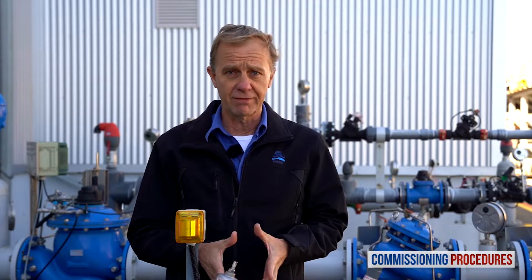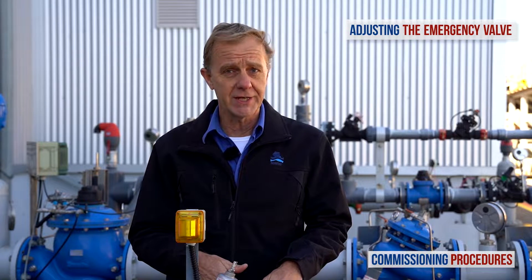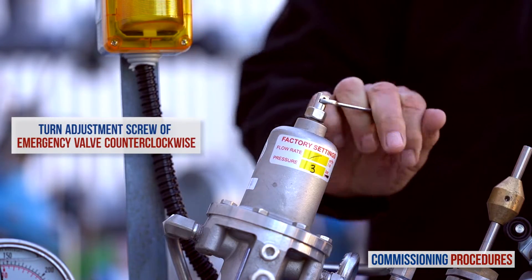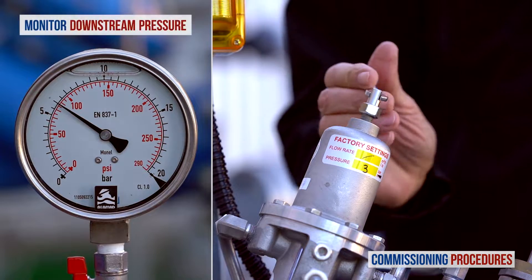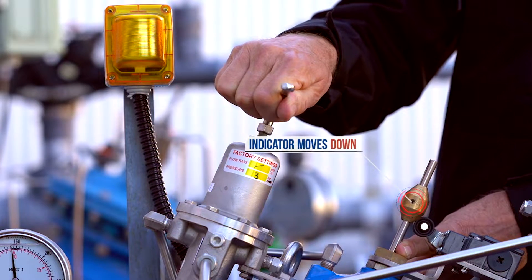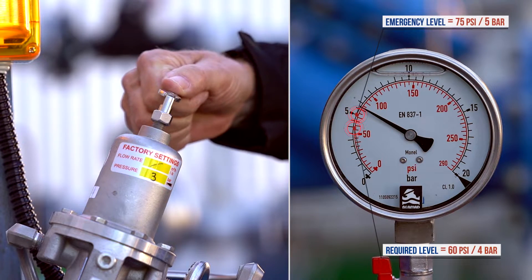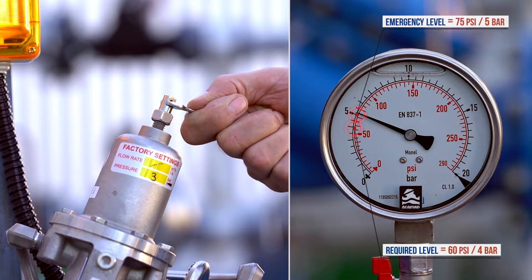Now let's turn our attention to the emergency valve and set the emergency level. Earlier we fully opened this valve, so currently it's not regulating the pressure, even though we have a downstream pressure at the emergency level, which is 6 bars. To properly set the emergency level, slowly turn the emergency valve's pilot adjustment screw counterclockwise while constantly monitoring the downstream pressure gauge. At a certain point, the emergency valve will take over and the downstream pressure level will start to fall. Continue to turn the adjustment screw until the downstream pressure reads 5 bars, or 1 bar above the required consumer line pressure. The emergency valve is now set to 5 bars.